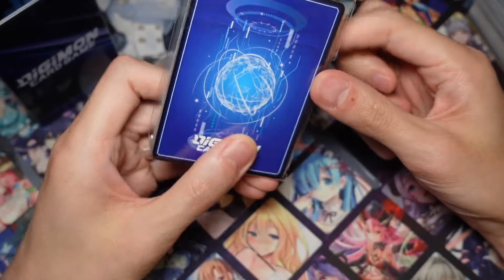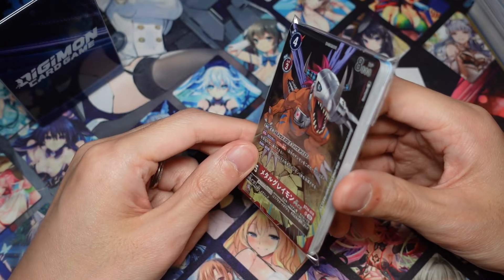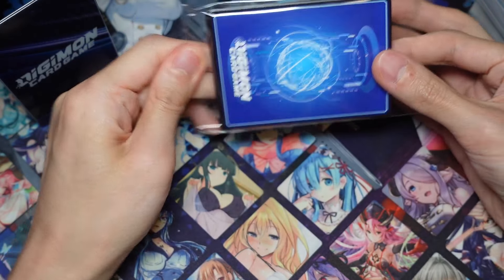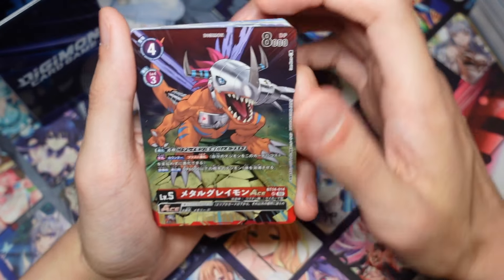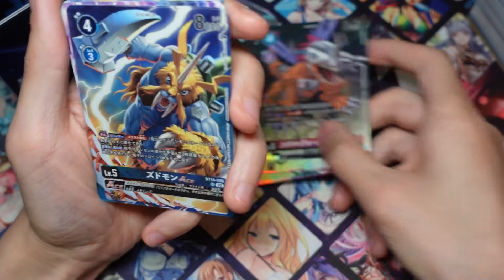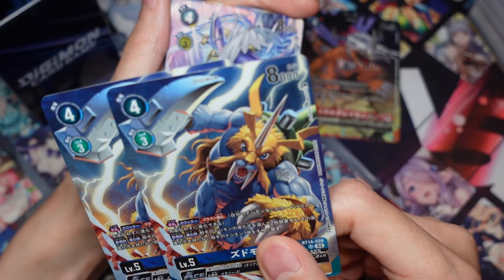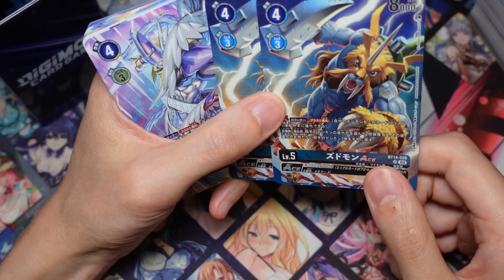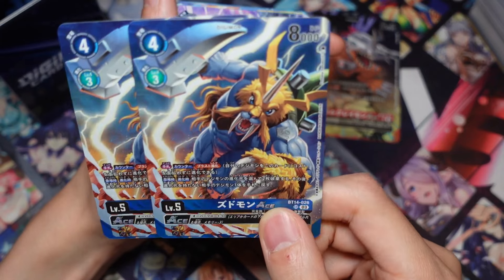We also get a pack of cards - I think you get two of everything here. We get the MetalGreymon Ace, so you get two of those. We got the Pyodramon Ace, which is a pretty good reprint because this card is pretty strong. I don't really like the art though, but that's okay.